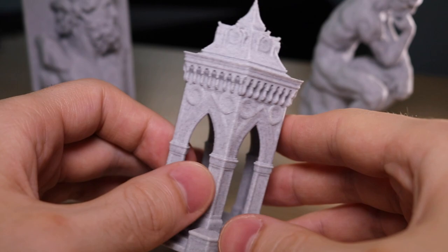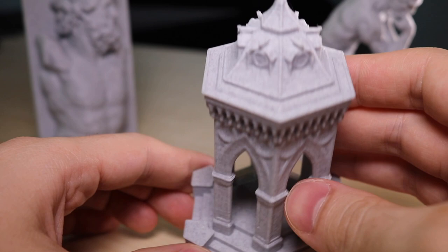I also experimented with printing some simple geometric shapes like this stone gazebo, and you'll notice some of the flat edges like the stairs on the steps look very sharp and the marble effect is really pronounced.